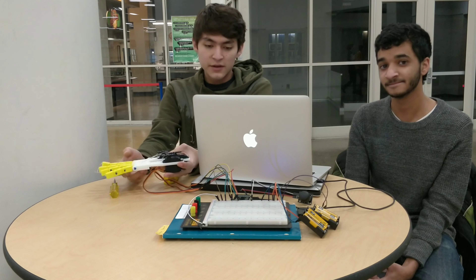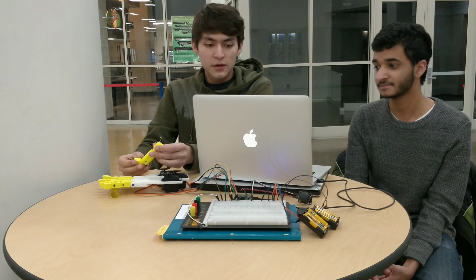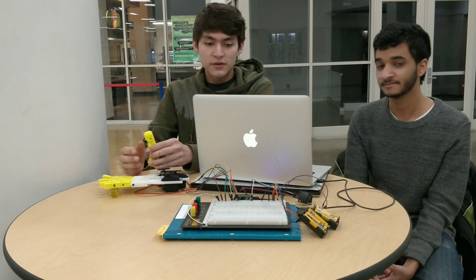My name is Parker and my name is Hasha. We're both seniors at Skyline High School. The name of our project is 3D Printed Prosthetic Hand.